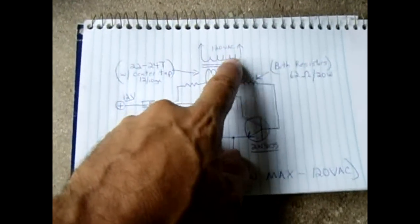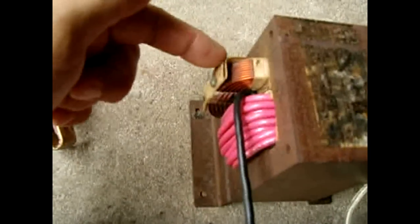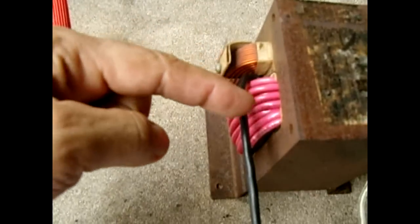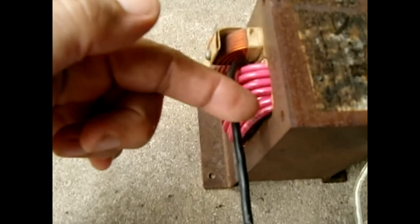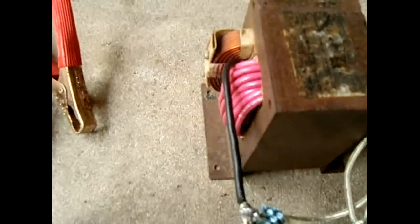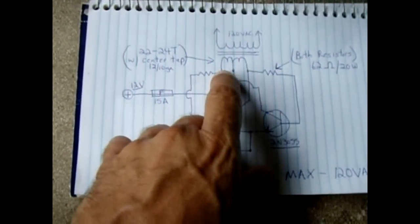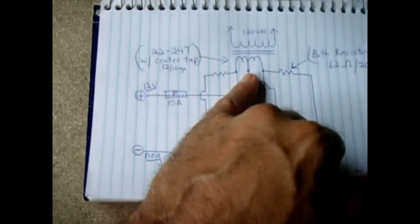Here's the schematic — it's very simple. The transformer outputs 120 volts AC on the coil terminals. This is where 120 volts used to feed into the microwave oven to power the 2,000 volt secondary. Now you're doing it in reverse: you feed DC pulses into one winding and it transforms into 120 volts out of the other winding. That coil is your 24 turns with the center tap.